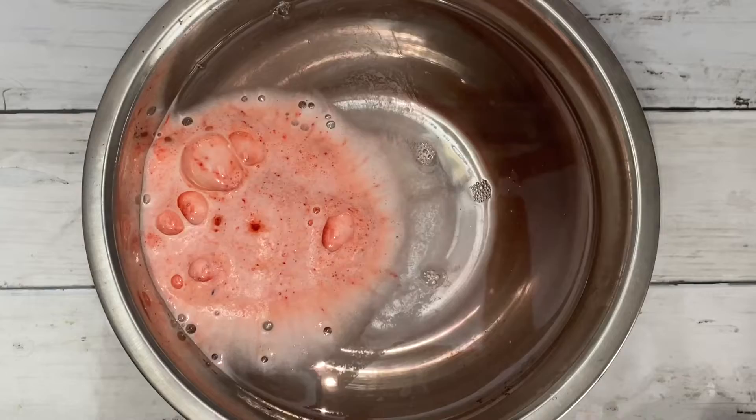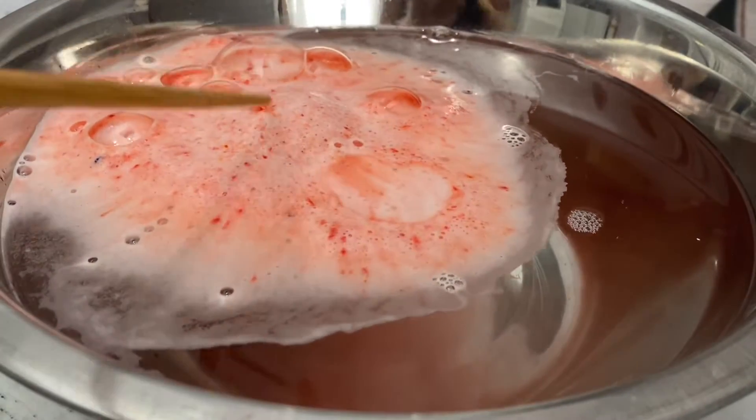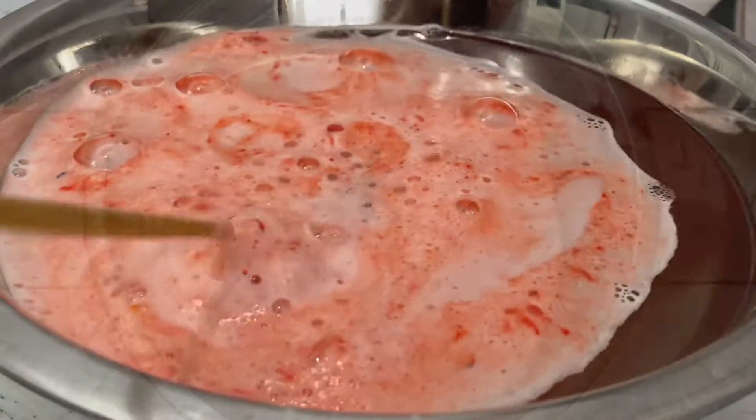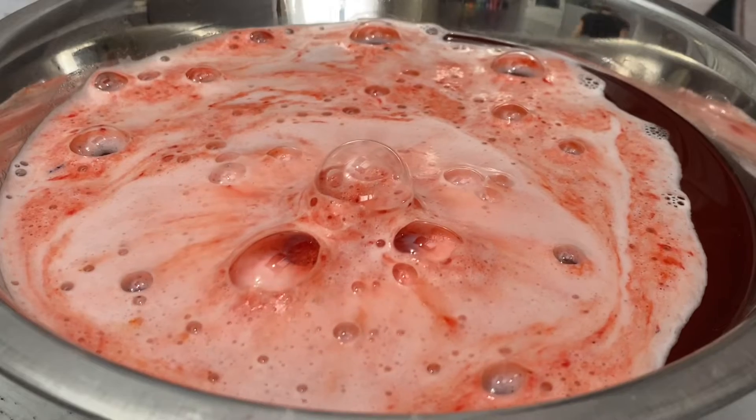This one produced a foam bomb. It also produces more foamy lather, but hardly any bubbles. This one doesn't really have any vigor and it also took the longest to dissolve.